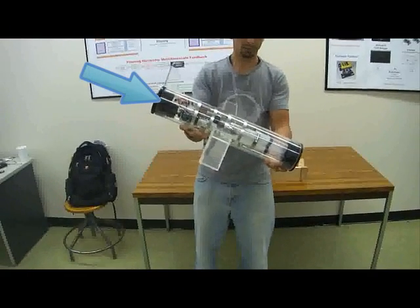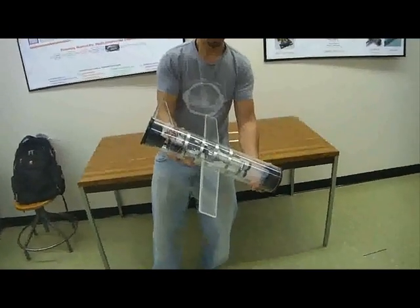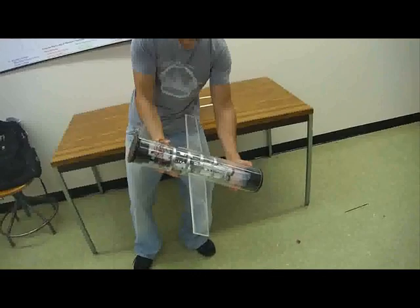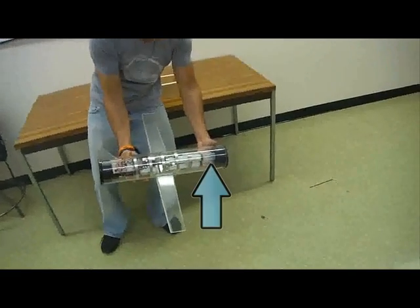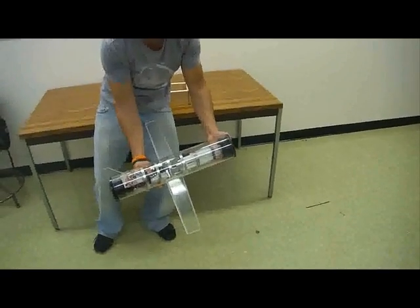As the glider becomes heavier than the water it will then sink, with the wings driving it forward as it goes. When it reaches the bottom it will proceed to eject the water, causing it to tip back up and move forward rising through the water.